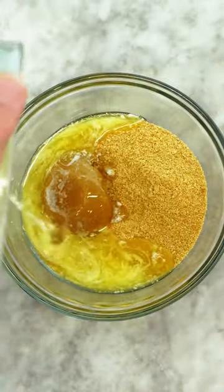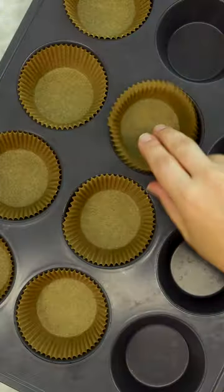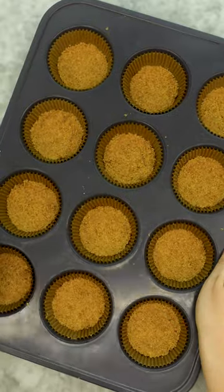First, for your crust, we're mixing graham cracker crumbs, brown sugar, and melted butter until it's all mixed and feels like sand. Line your muffin pan with liners, put about a tablespoon of crust in each, press firm, and off to the freezer to set.